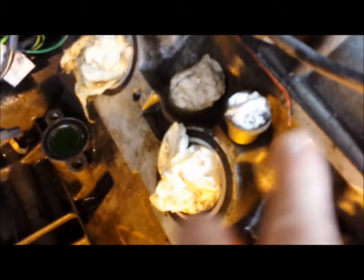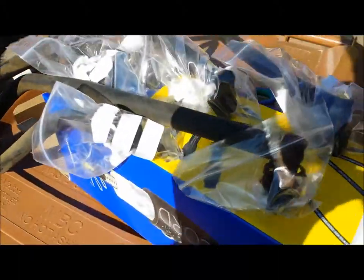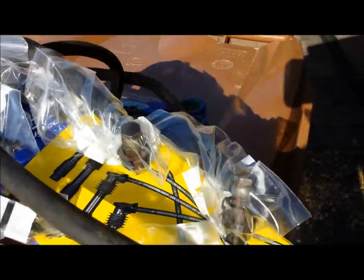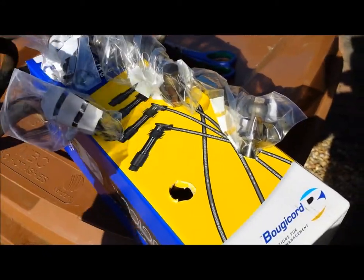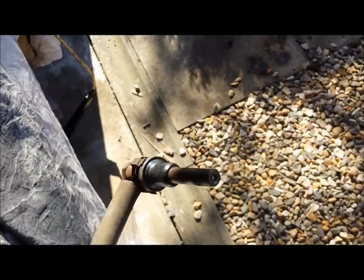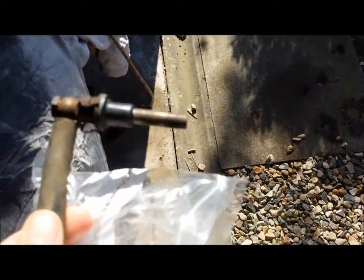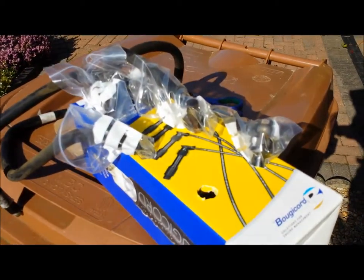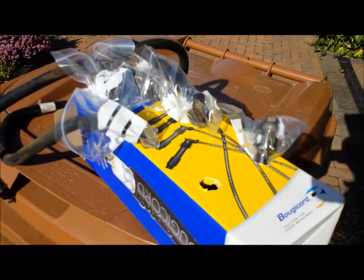The injectors, which go in just here, are actually a lot easier to get out than I thought they would be. I've got them over here in a box — which is a damn good idea, thanks to Wheeler Dealers for that one. These are the different points on the car, all the different injectors, and they seem to be in pretty good nick. I've put them in plastic bags and stacked them in order for when they go back in, which protects them and keeps them out of the way. That's the progress so far.